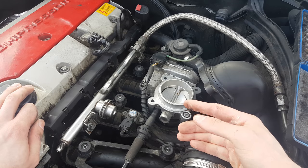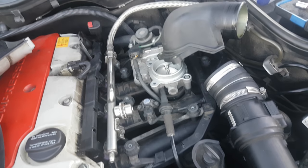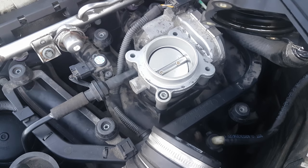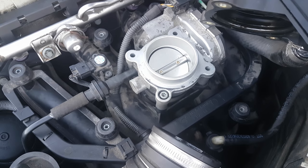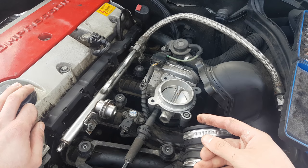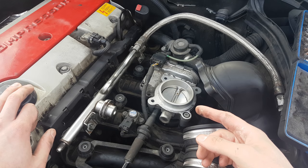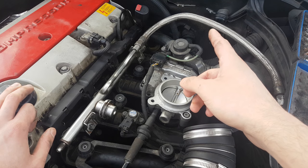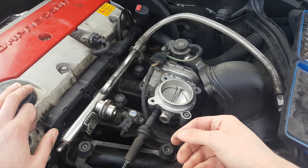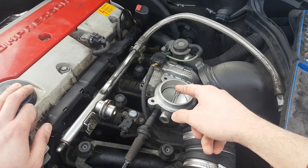First, let's test the valve motor. Remove the cover and start the car, then visually inspect if the flap or valve moves proportionally with the acceleration pedal. This is useful in case you don't get any response when pressing the acceleration pedal. If you don't see any movement of the valve, move forward and test the accelerator pedal position sensor — I will have to make a separate video about that.